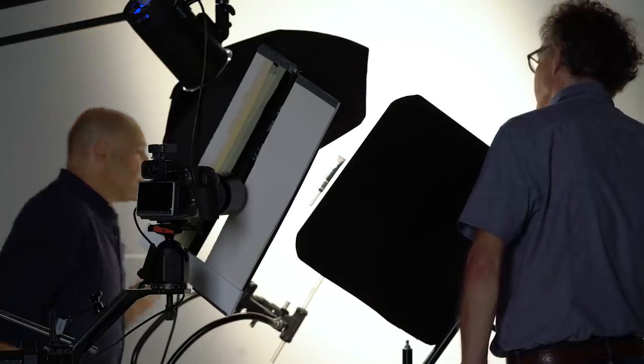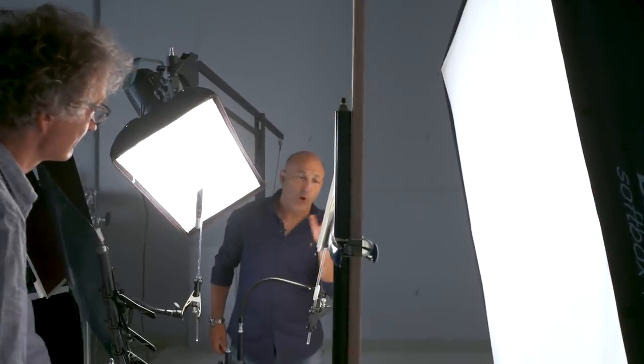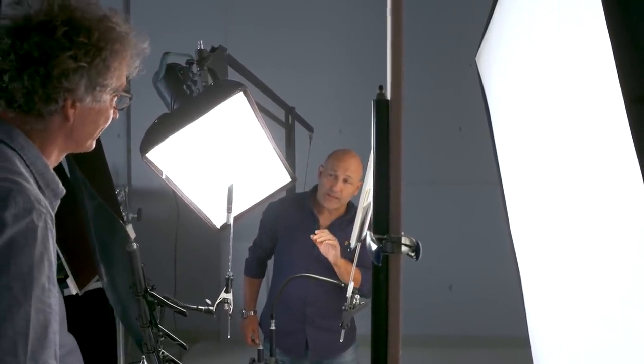It feathers and diffuses away. So what I'll probably do is show a shot with this and without it so we can see the difference.